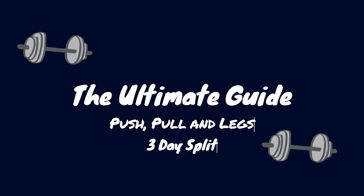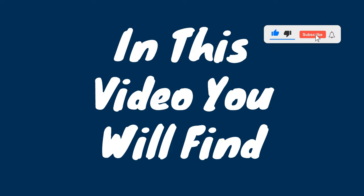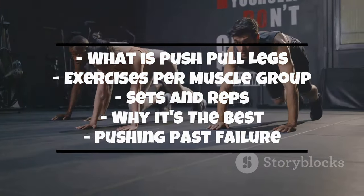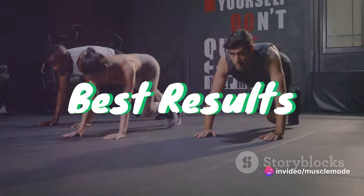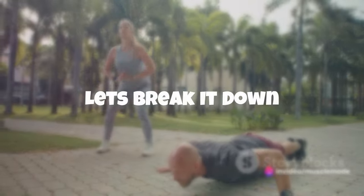Welcome fitness enthusiasts! Today we're delving into the world of push, pull, and legs workout split. This method of training is a tried and true way to target all major muscle groups, ensuring a well-rounded and efficient workout. Let's break it down.